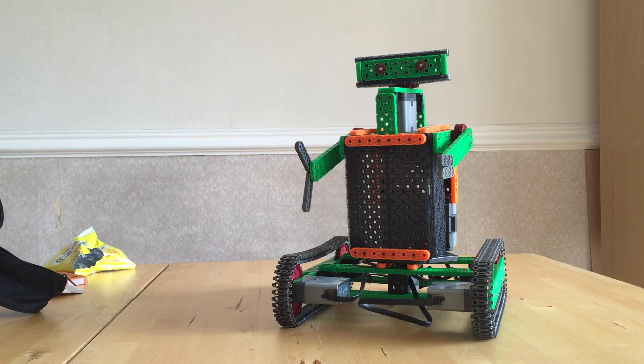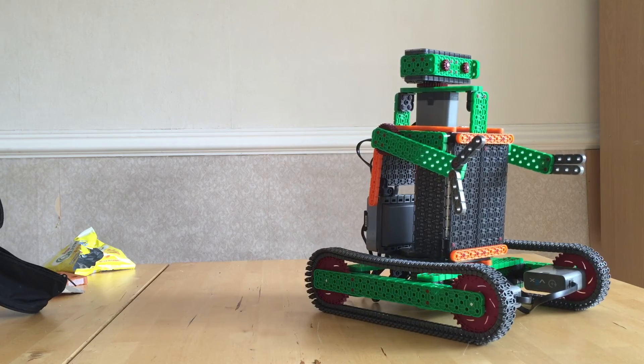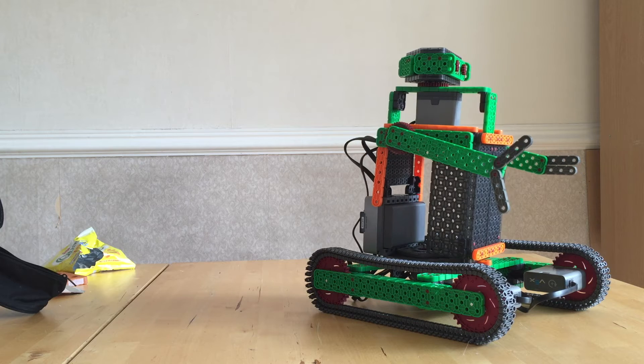You can get loads of different sensors — gyros, distance sensors, color sensors, bump sensors, and lights. This is a quick little example that I built. I can control its head and its body.